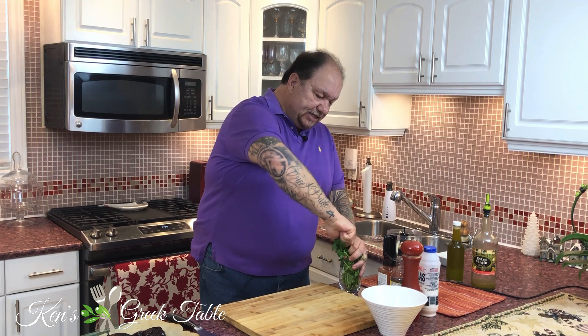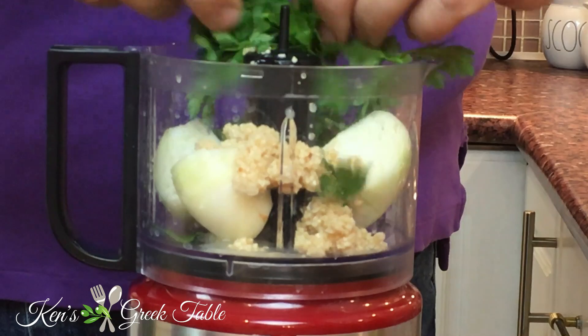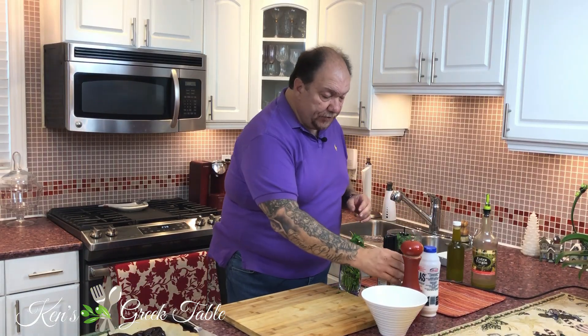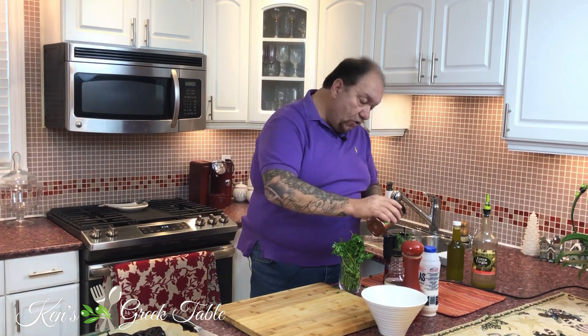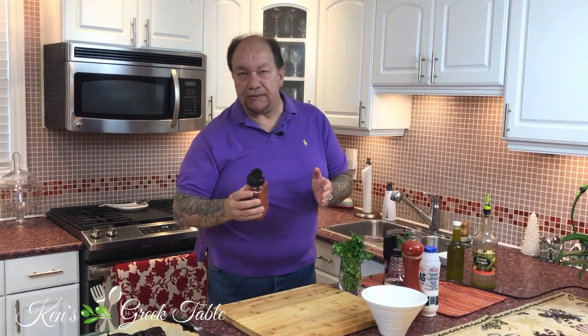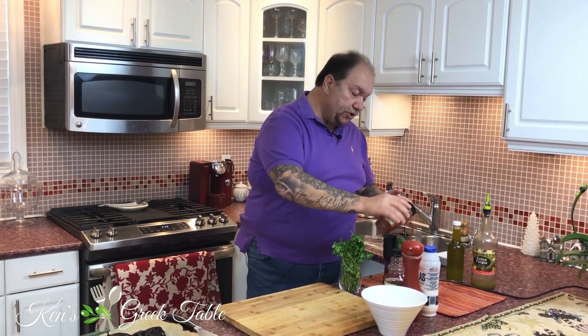I'm going to take a small bunch of parsley — and a bunch is a bunch, there's no real weight or measure to this — and that goes in there. Then about a tablespoon of red wine vinegar goes in there just like that. Then a couple of tablespoons of paprika — I like to go heavier on it. I'm using smoked paprika, but you can use spicy or sweet, whatever you like. So that goes in there, a couple of tablespoons.